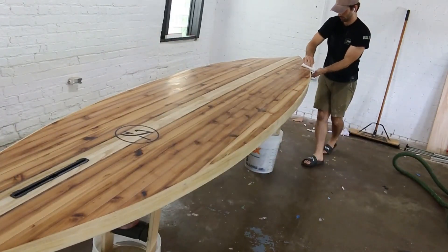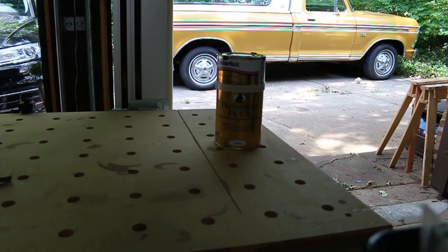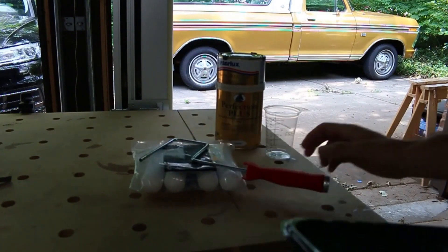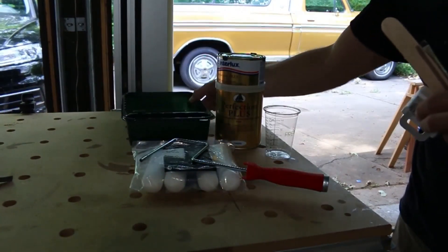For this board I'm using a two-part polyurethane marine spar varnish from Interlux called Perfection Plus, but other spar varnishes work well too. I have ready a mixing cup, a stir stick, a paint tray, and a high-density foam roller for application.